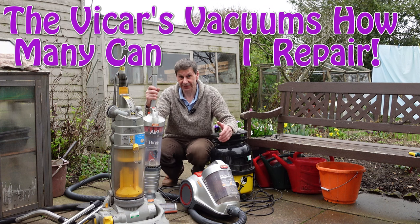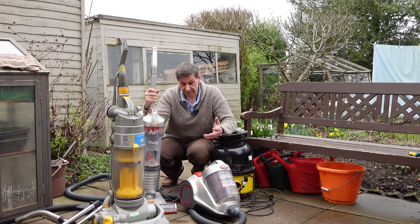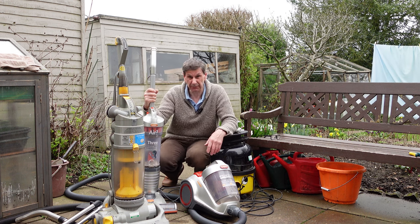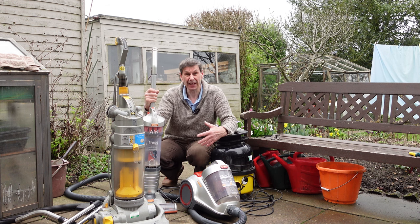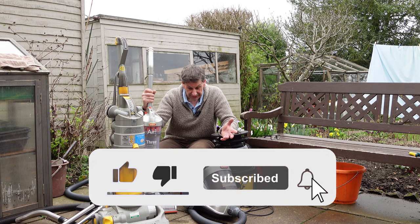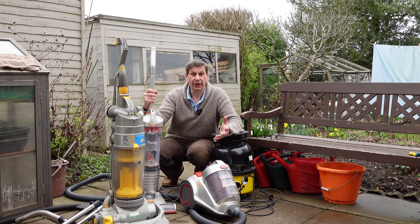Hello and welcome back to another video. It's been a long time since I've done a video — life has just been rather busy. And even more so, it's been a long time since I've done a fix-it repair video. I've always been into electrical repairs and I used to do a lot of vacuum cleaner servicing in a public building.